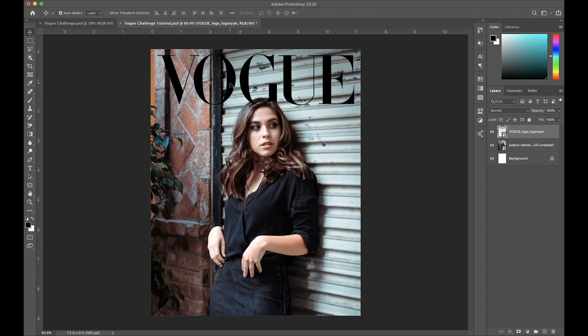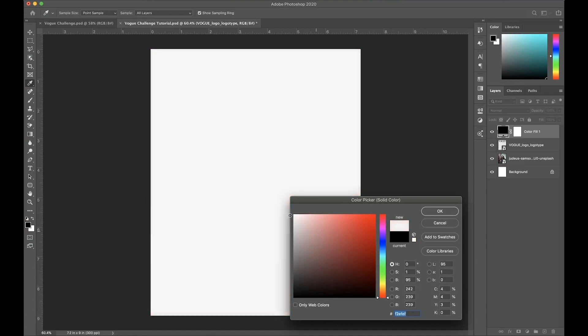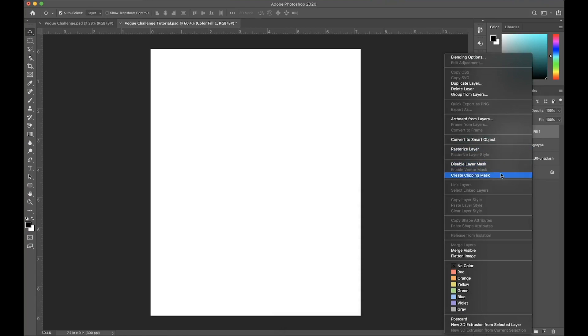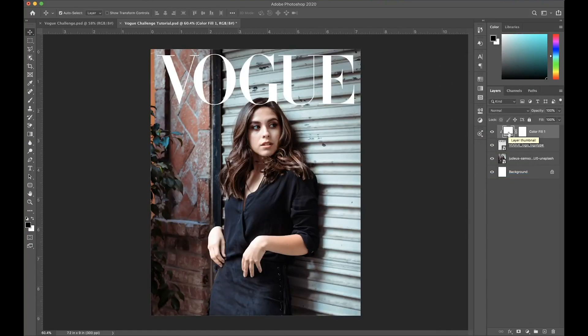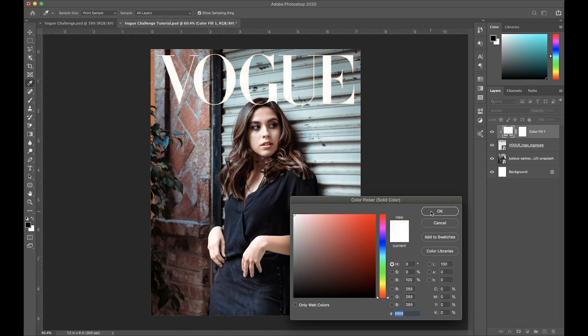You can see that this black really doesn't match well with the background, so what I'm going to do is change that to white. Go over to this button right here and click Solid Fill — you can change it to any color, so I'm going to do white for now. After that, right-click on here and do Create Clipping Mask, which will make that white only visible where this logo is. You can double-tap and change it to any color after, but I'll leave it as white for now.